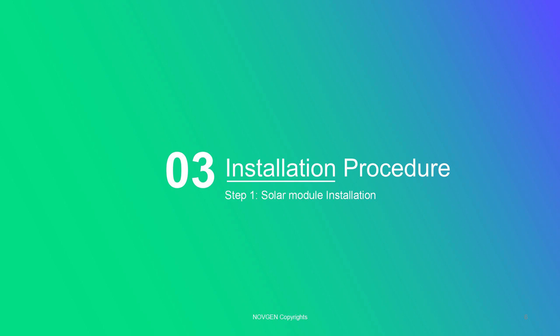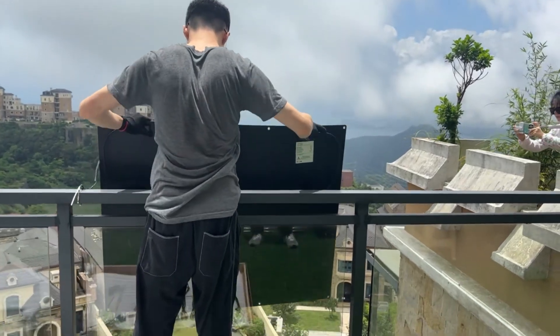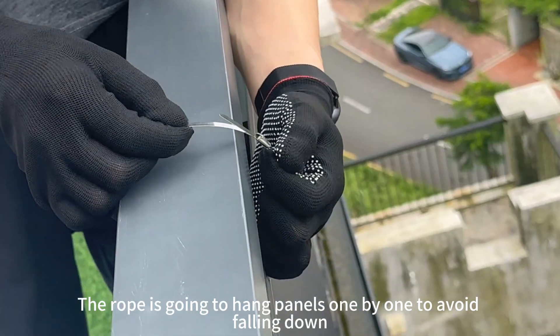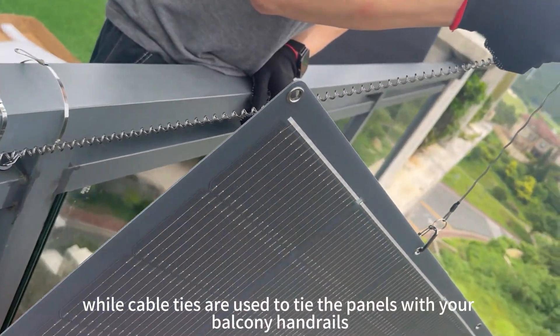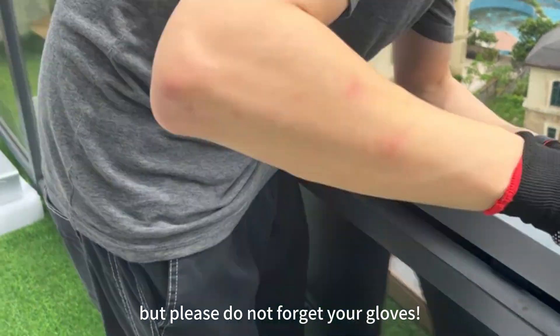The installation job is quite easy for a single person to do. The rope is going to hang panels one by one to avoid falling down, while cable ties are used to tie the panels with your balcony handrails — but please do not forget your gloves.